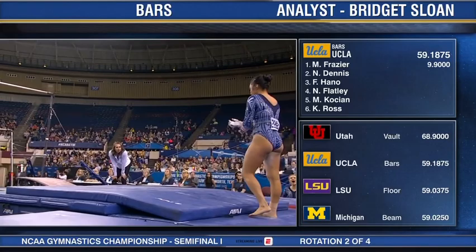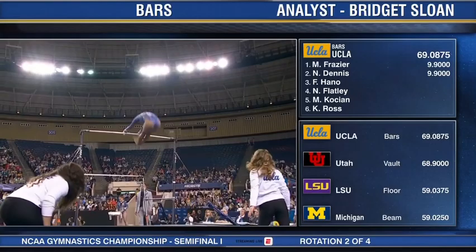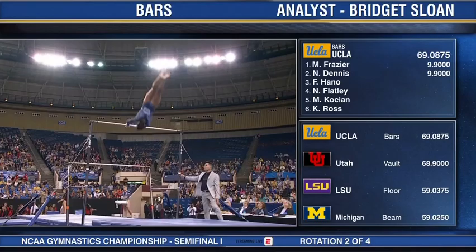And Felicia Hano — she has a very big release move to start her routine off. You're going to see it right here. Well above the high bar, straight down to the low bar — a very difficult combination.